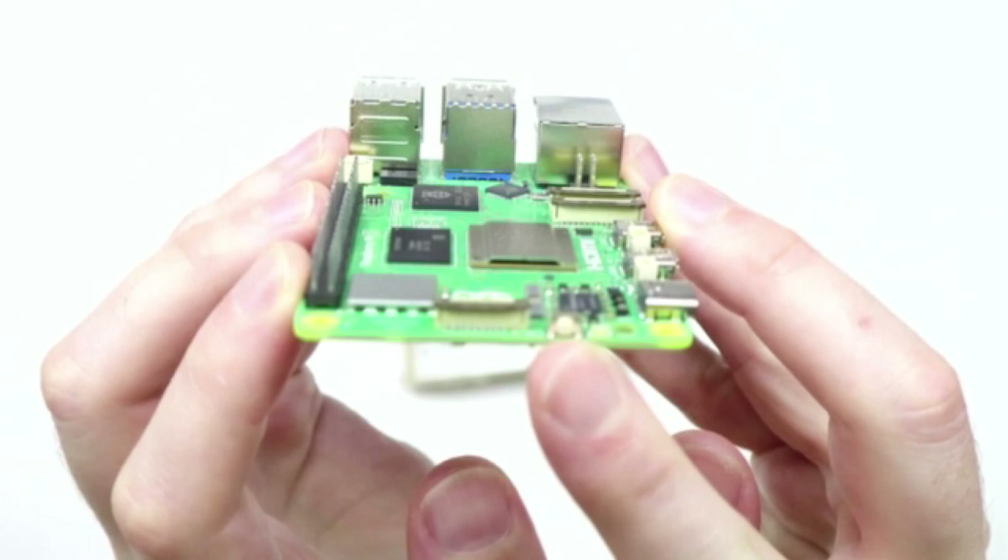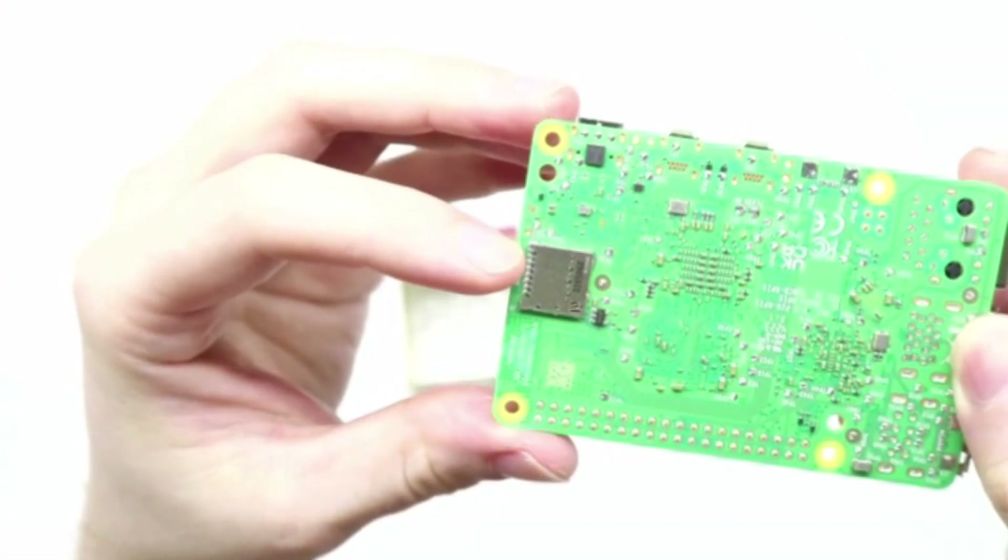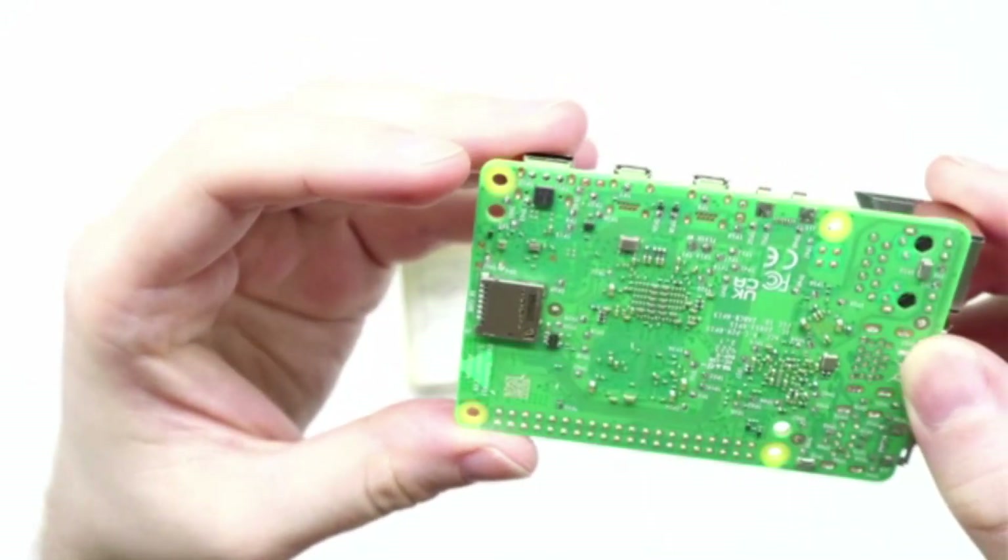On the front, it has the all-new power button with a status LED. And on the back of the card, it has the SD card slot.